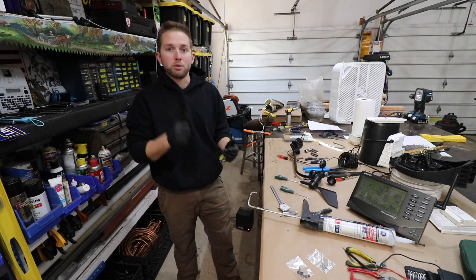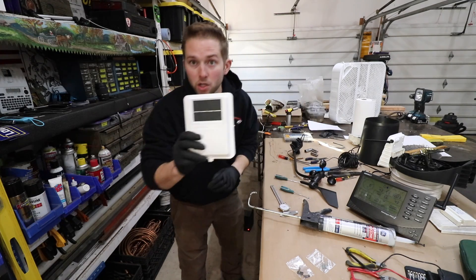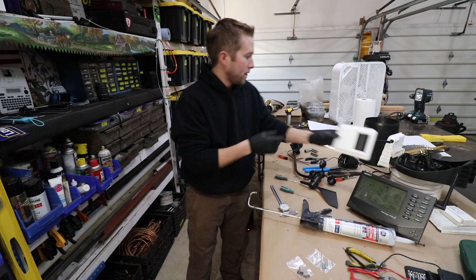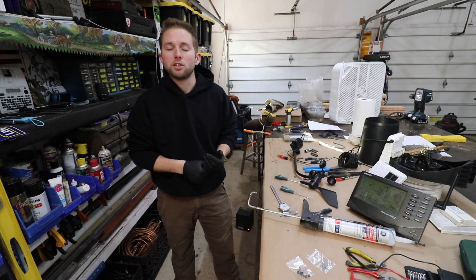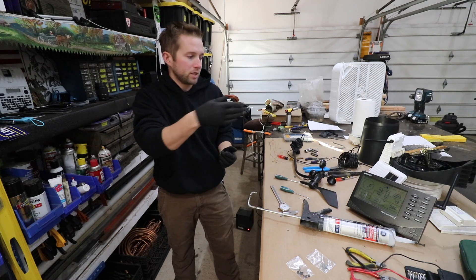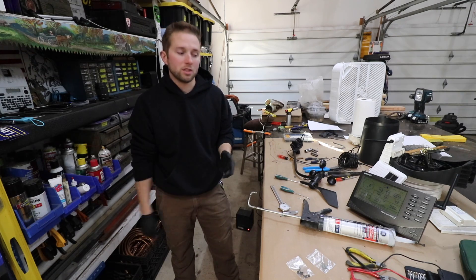Some of the things I did: I replaced the motherboard, I replaced the solar panel cover that protects the motherboard. I also replaced a potentiometer - the potentiometer for the wind direction vane - as well as replacing a reed switch for the rainwater metering system.